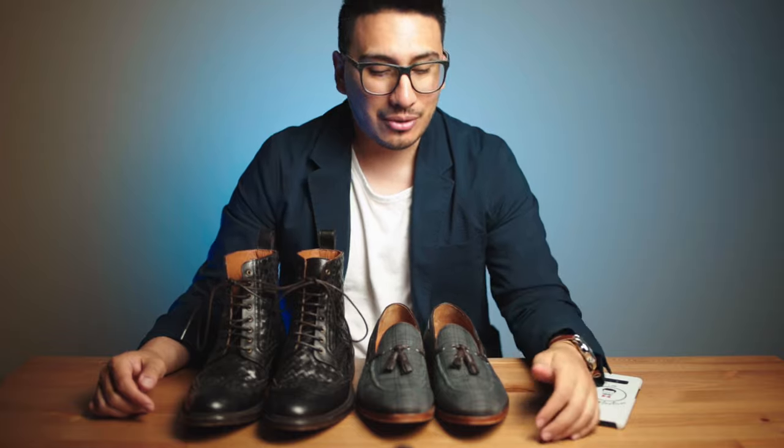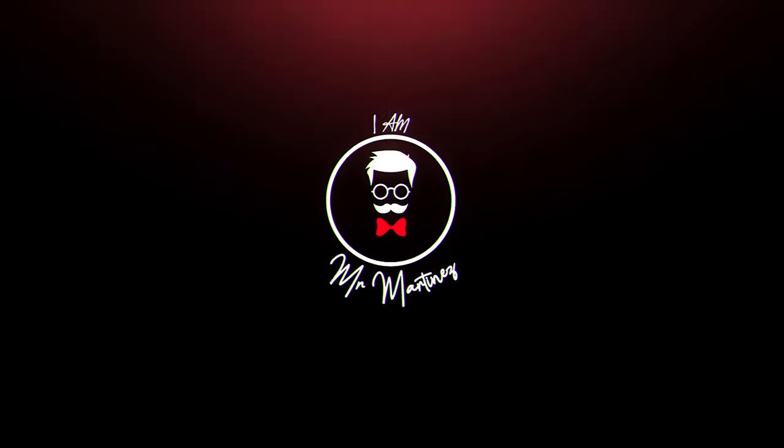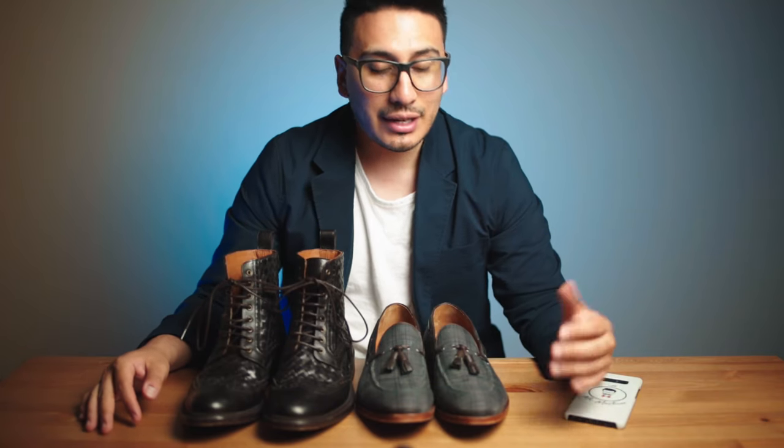What's going on guys, welcome back to the channel. My name is Ian Martinez, otherwise known as Mr. Martinez, and today we're going over Taft shoes. Hope all of you guys are having a great day.